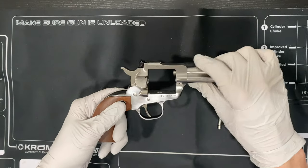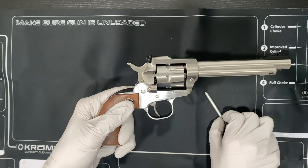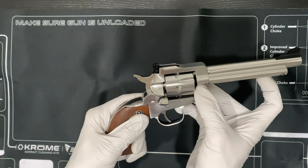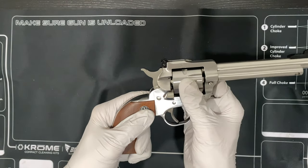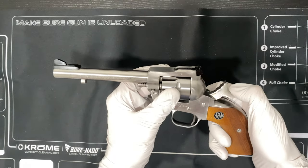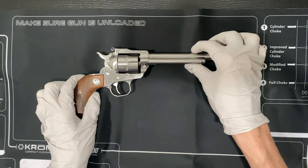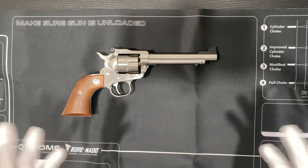Now to put it back in, it's going to be the same way. Put the cylinder back in, grab that base pin. You're going to play with that latch a little, slide right in. Make sure it's all locked — good to go. That's how you remove the cylinder to clean it, replace it, or swap it.